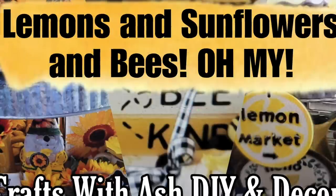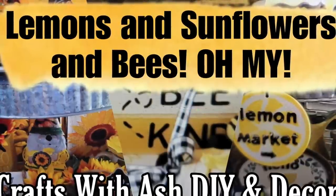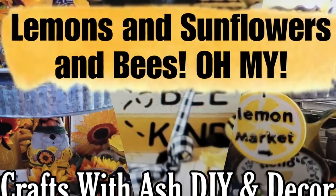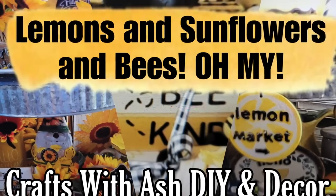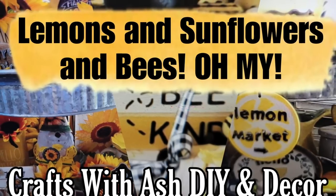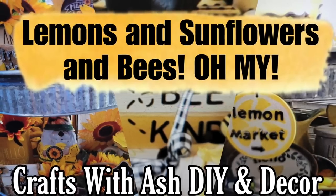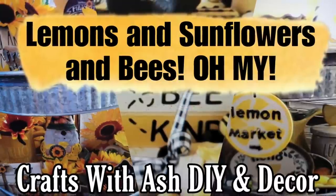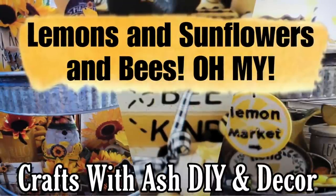Hi and welcome to Crafts with Ash DIY and Decor. My name is Ashley and today I am bringing you a mega video of all of my lemon, sunflower, and bee DIYs from the past. I know that these are really popular summer themes so I thought that I would put them all in one video so you can get as much inspiration and ideas as possible. So if you want to see all these fun summer DIYs, stay tuned.